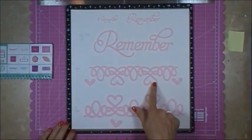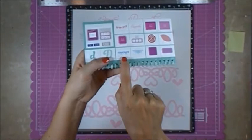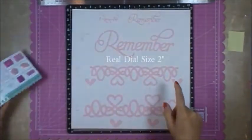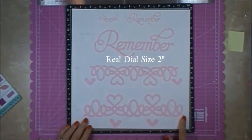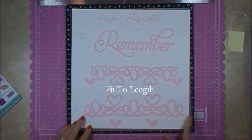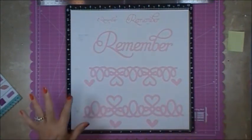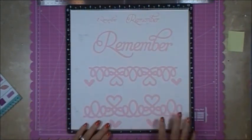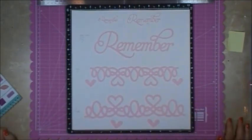This one was also cut at Real Dial Size on the Border key. It was cut at two inches, and then here I clicked on Fit to Length — I wanted to see the longest that it will cut. This is not using a dial size; this is using the Fit to Length button. You press that button and then press the keys for the image you want to cut, and it'll stretch it out to the full length of the page.